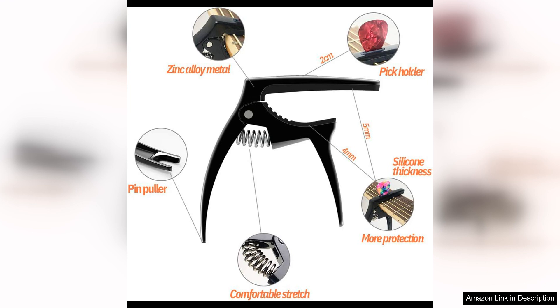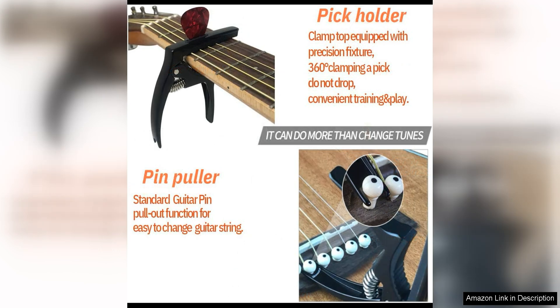The capo also features a smooth and secure clamping mechanism that provides even pressure across the fretboard, ensuring clear and crisp notes without any buzzing or intonation issues.